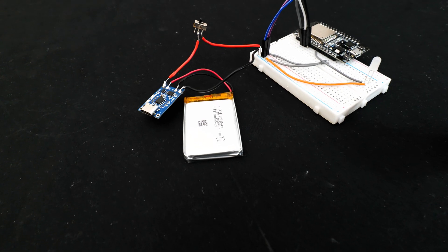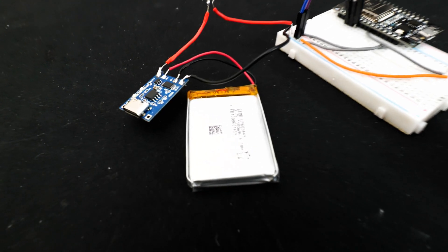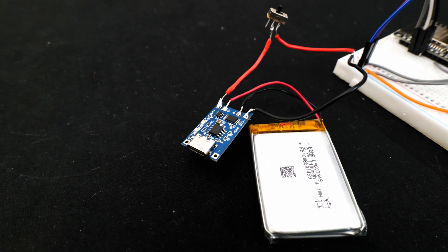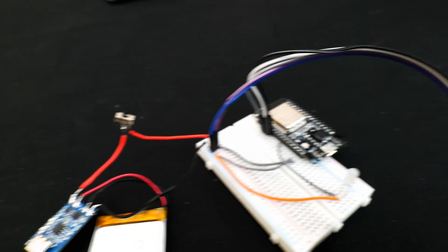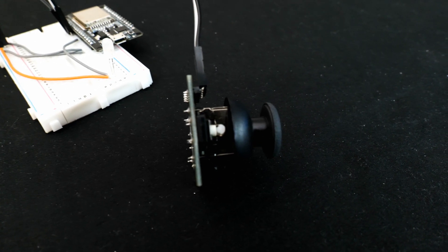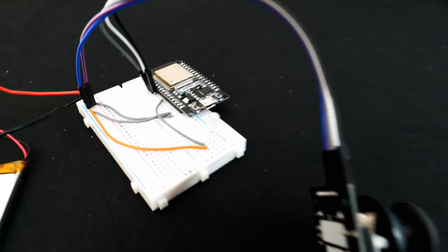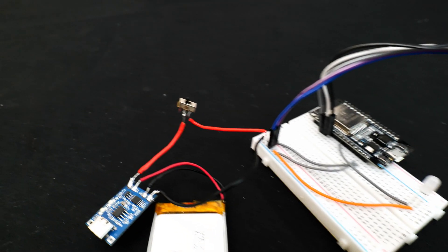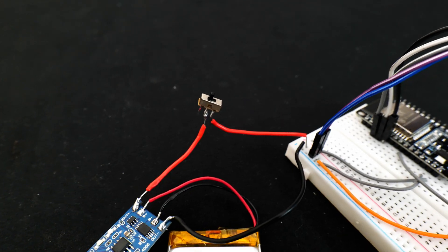Here's the joystick breadboard. We've got a 3.7V LiPo battery connected to a charging module, which in turn powers the ESP and the joystick module itself. As before, we've got an LED which will turn on once the circuit is powered up, and a switch to add another layer of control.